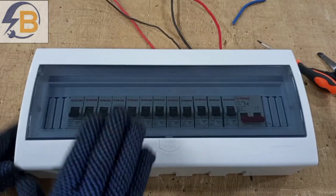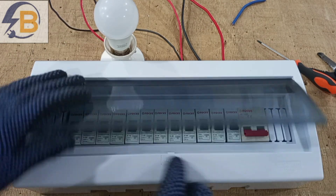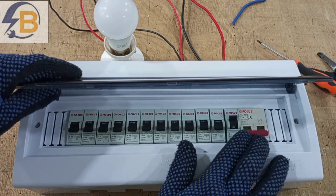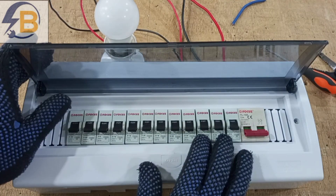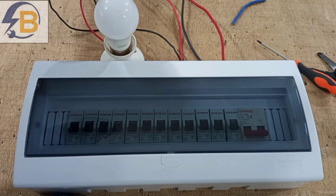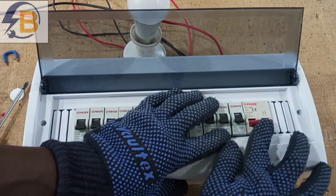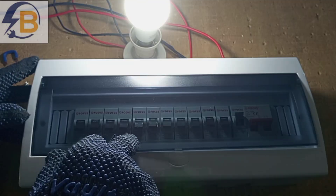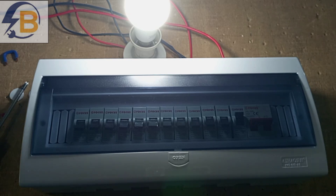We supply power to the board to see if everything works perfectly. We have one lamp in the circuit, and we expect that when power is supplied, the main switch is turned on, and the breaker controlling the lamp is turned on, the lamp should come on. We switch everything off first, then turn the main switch on, then turn the breaker controlling the load on — and the lamp comes on.